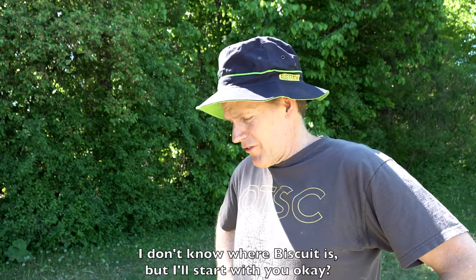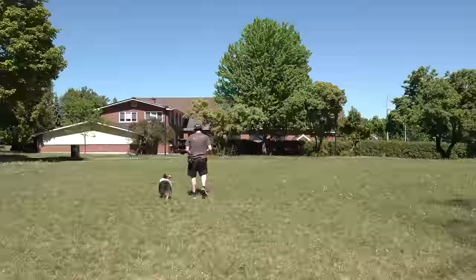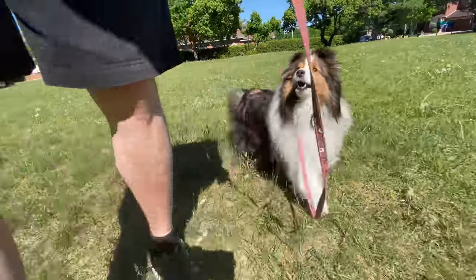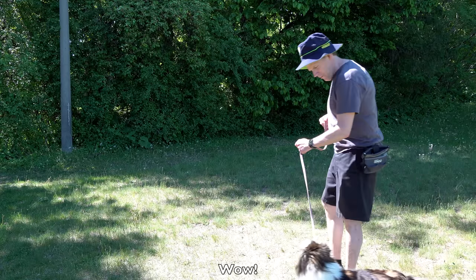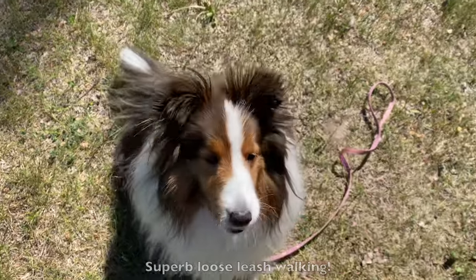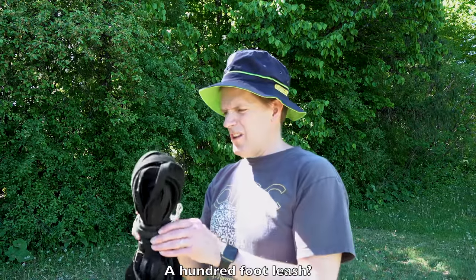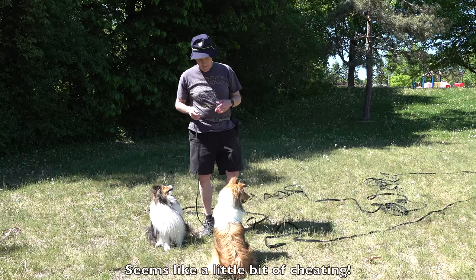'I don't know where Biscuit is, but I'll start with you, okay? Let's go.' After Cricket's turn: 'Wow. That was great, Cricket. Superb loose leash walking. Now just got to find Biscuit. Oh, there she is.' Biscuit appears with a hundred-foot leash. 'Technically there were no rules against it.' 'Seems like a little bit of cheating.'